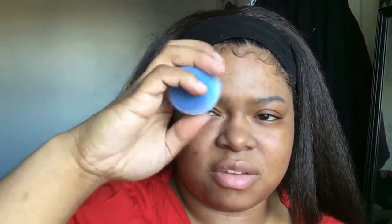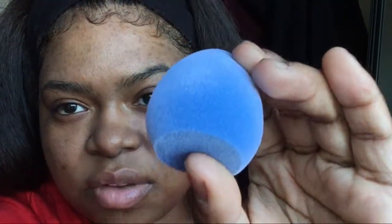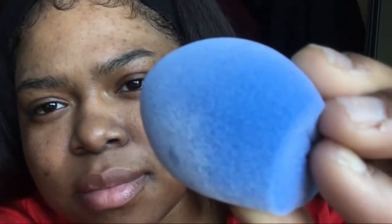It came in a zip-lock bag with a little pamphlet and then the sponge itself. A lot of people say it isn't soft — it's kind of firm — and it is firm. It is fuzzy though, so I put on the Fenty primer and I'm gonna try it out.